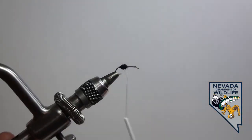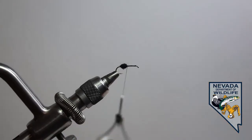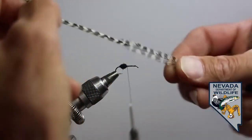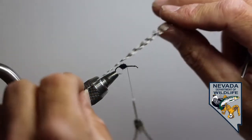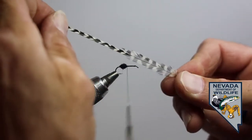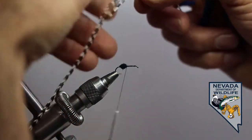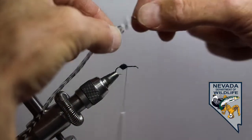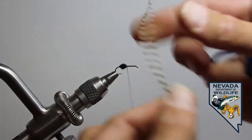With that third row of material on, we're going to call it good for the rear section. Now, my dry fly saddle — here we go. There's a top and a bottom to saddle feathers, both wet and dry fly. Every feather has got a top and bottom. I'm going to trim back this just a little bit so it's easier to work with.